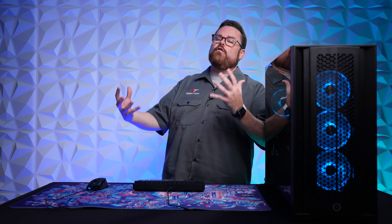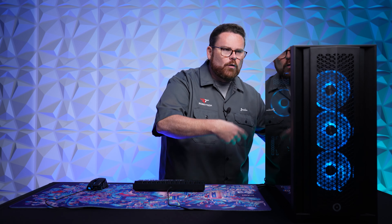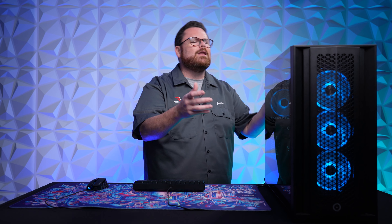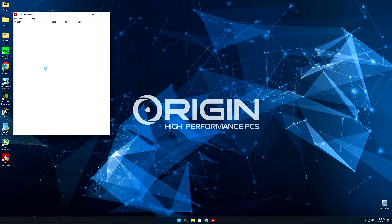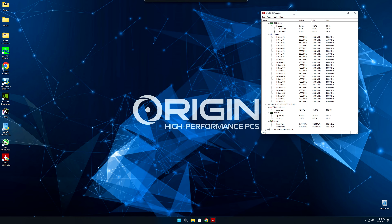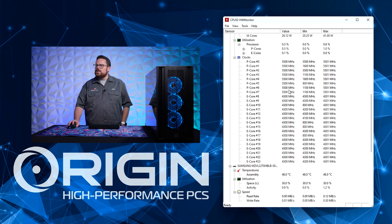First thing you need to know: how does your actual system run? You've popped open your Origin PC box. You've got to see what kind of thermal headroom we actually have. First thing I want to do is open up the hardware info monitor. These are showing you the clocks of the P-cores and E-cores, and you can see it's actually running at 5,543 MHz, right around where it's supposed to.